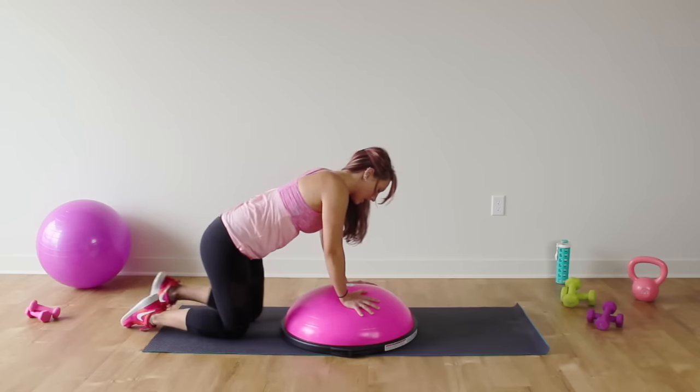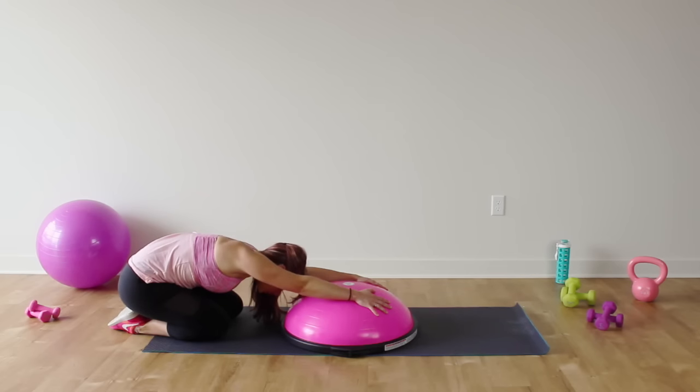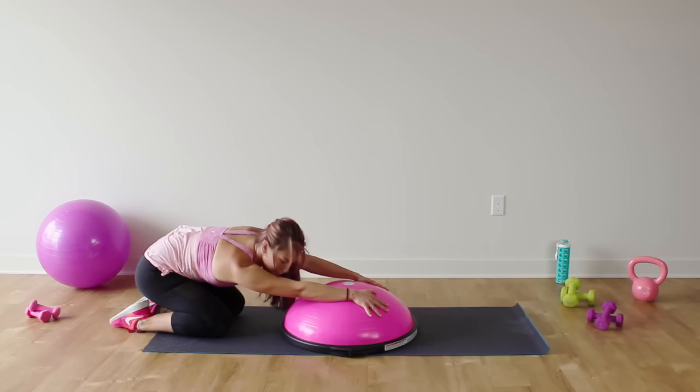Let's take a little stretch — sit back into a child's pose. You can put those hands right on top of the Bosu. Sit those hips over to one side for a little hip stretch, then switch to the other side.